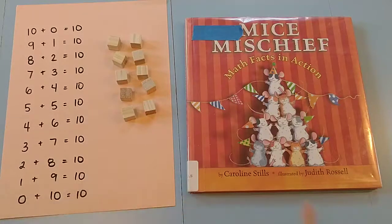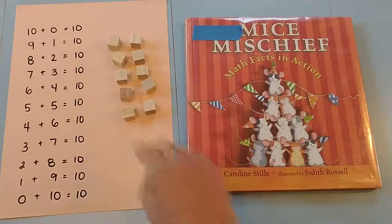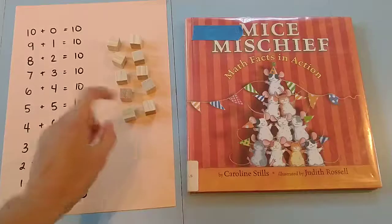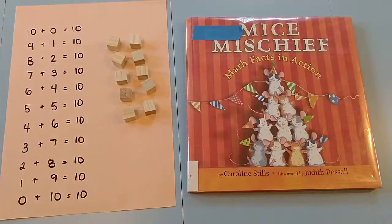So what I do is as I'm reading the book, I make sure that the child has 10 counters and they are able to move the counters as we read through the book.